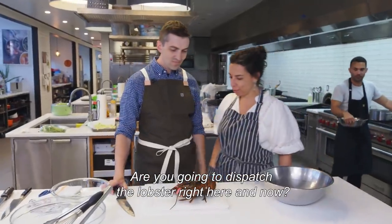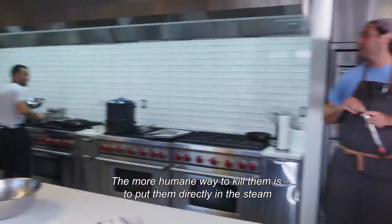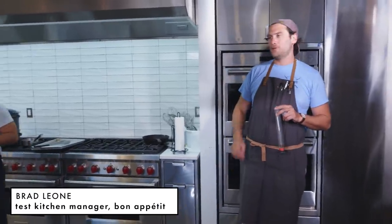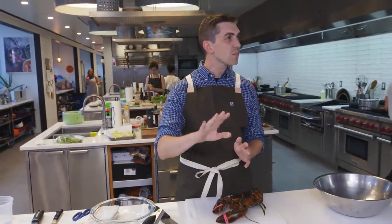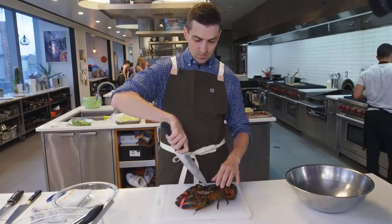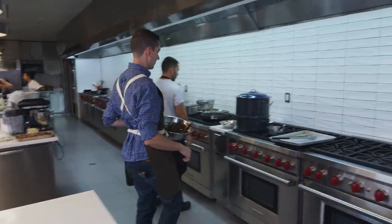Are you gonna dispatch the lobster right here and now? I mean, I kind of have to. The more humane way to kill them is to put them directly in the center. A lot of disagreements — we welcome the debate. We're just gonna do it. You put the tip of the knife right at that joint in the carapace. That's like the dirty part of the job, so I'm gonna do one shot clean on each one myself, and then it can go into the steam.